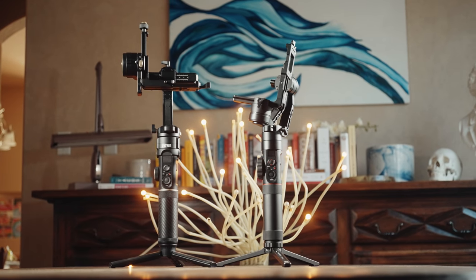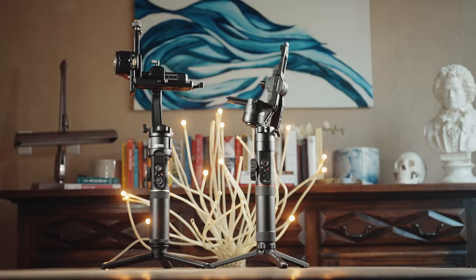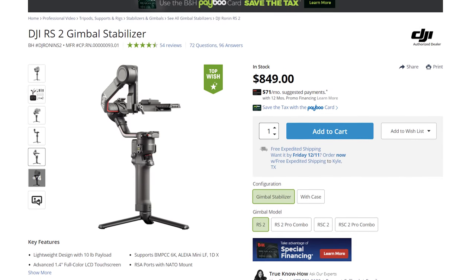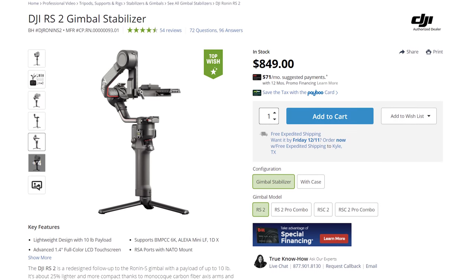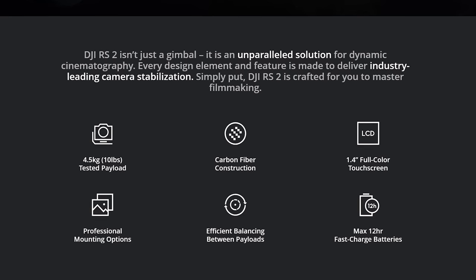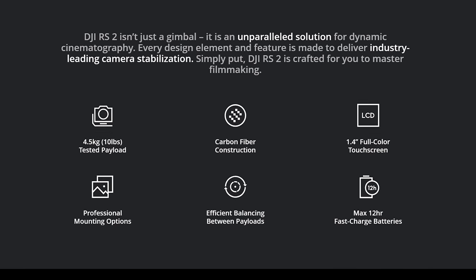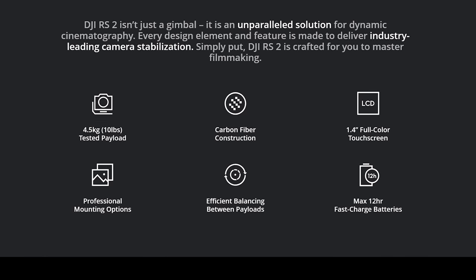Maybe you already own a Crane 2 like me, you've had it for a few years, and you're wondering if the 2S is a worthy upgrade. Or maybe you're coming from something like the DJI Ronin-S and considering the RS2, but its $850 price is a bit steep, so you see the Crane 2S coming in at $600 or cheaper and start thinking you should save some extra cash. Full disclosure: I have not used the DJI RS2, so I can't do a full comparison between these two gimbals, but it's impossible to ignore the RS2 and its capabilities. I'll talk about some differences, but this isn't a hardcore versus video comparing every single difference.